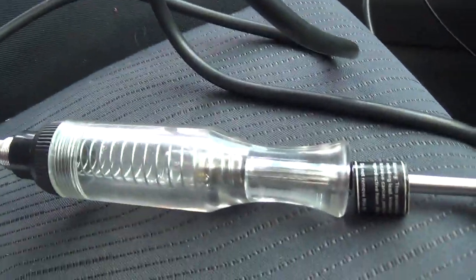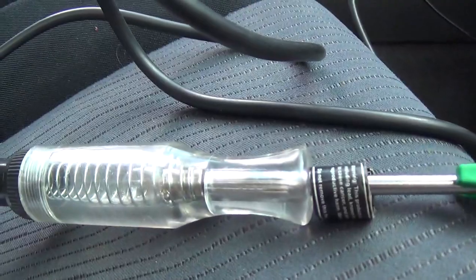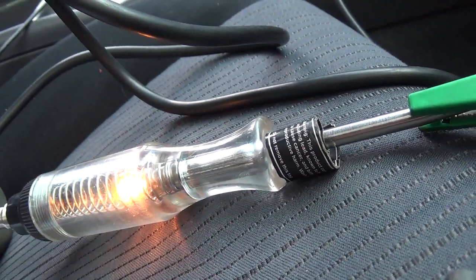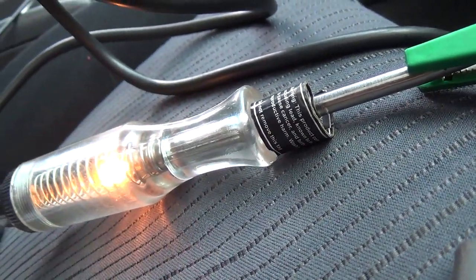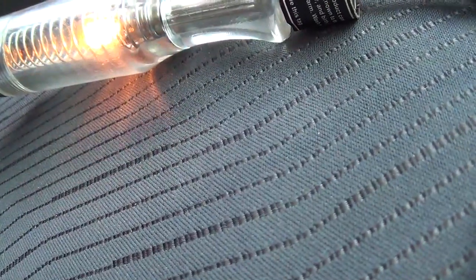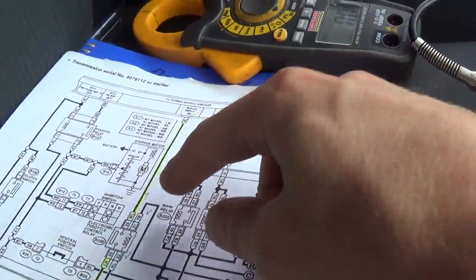Watch for the test light. Now I'm going to touch it on that pin. It sure looks like that wire has continuity — it's consistent, there's nothing abnormal about that. So our wiring is good from here to here.